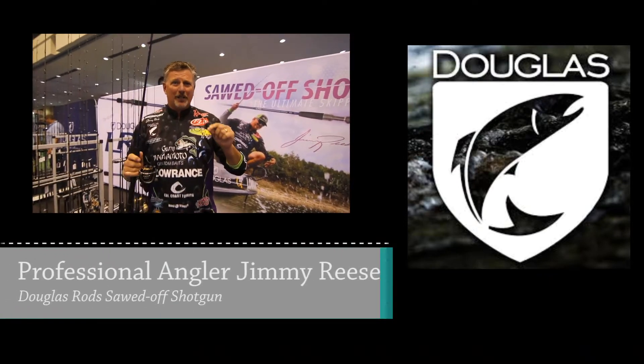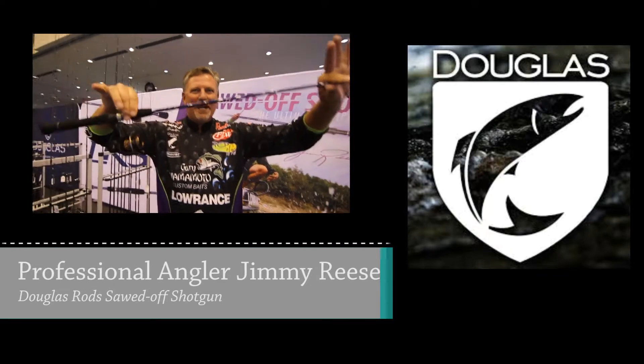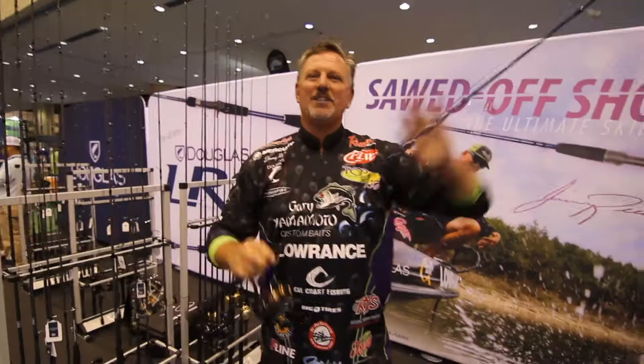Have you ever had trouble skipping under a dock? Guess what? Never again. Right here, you guys — Douglas Outdoors, the Sawed-Off Shotgun is finally here.